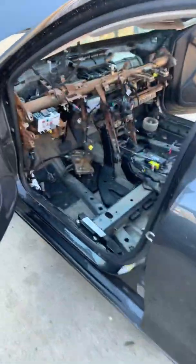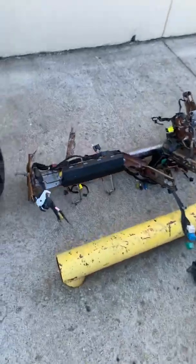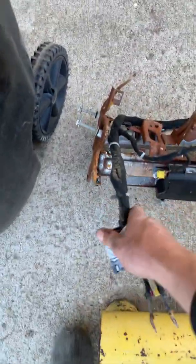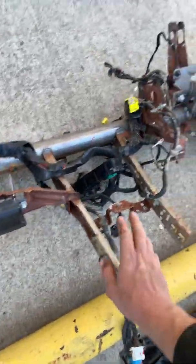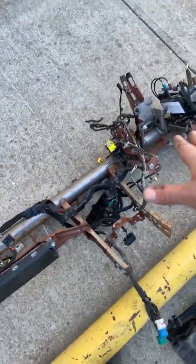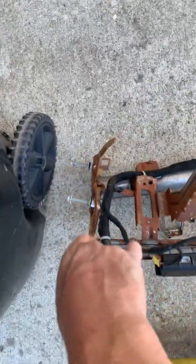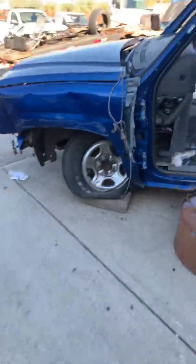Alright guys, back here with the 2018 Malibu. Putting the dash back together and swapping the harness from the donor vehicle to this vehicle, because the one I took the harness off was bent right there. So I didn't want to take the time and bend it — I just swapped the harness over.